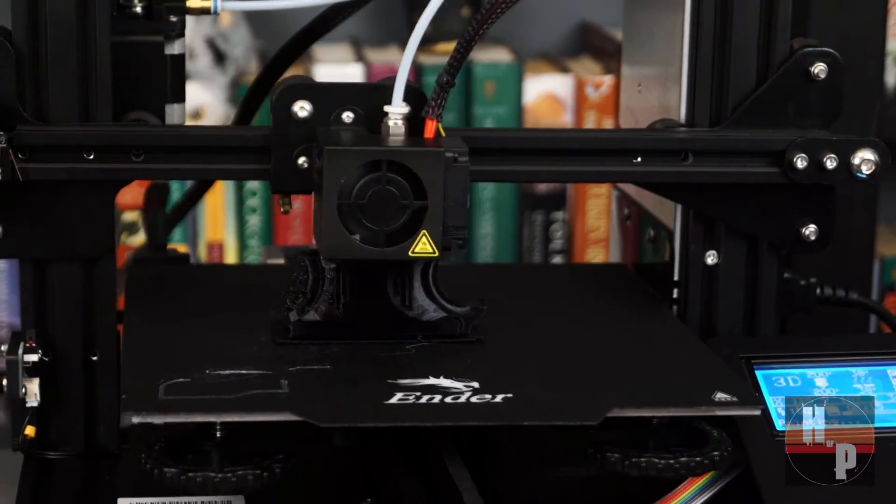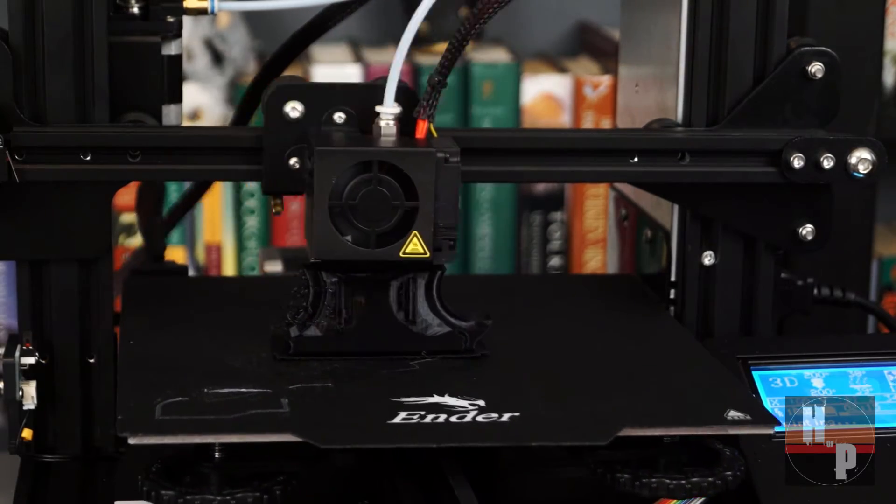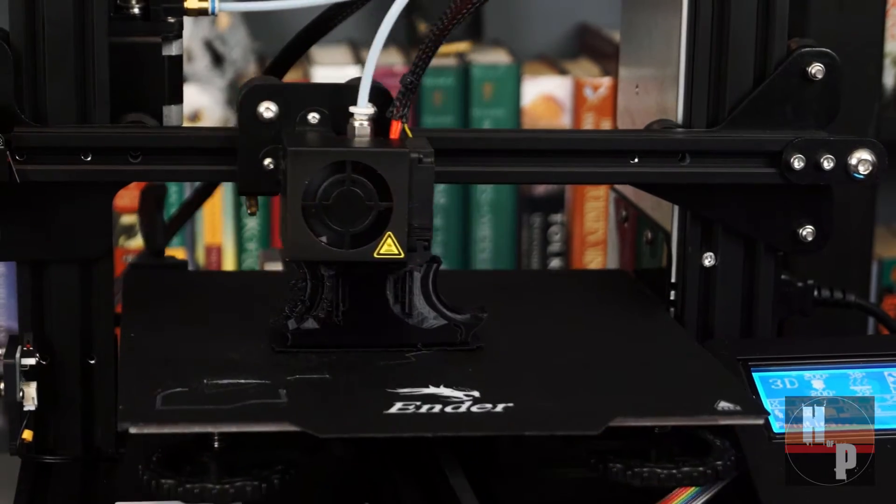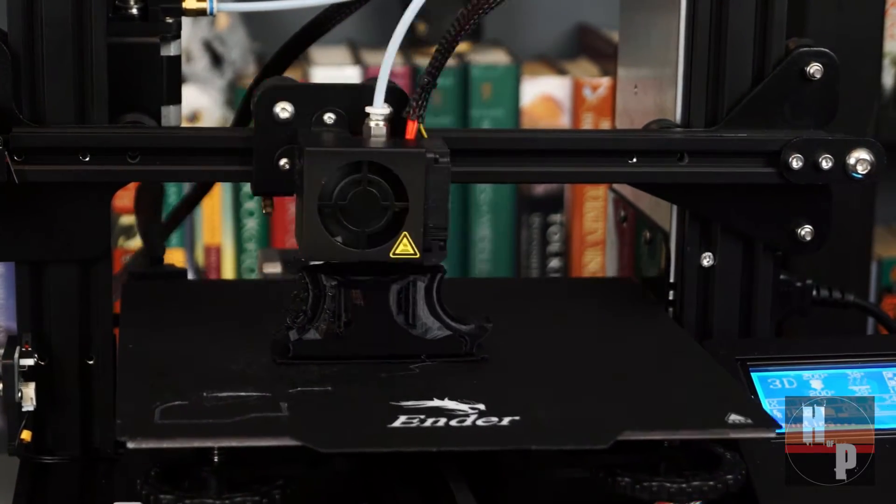I started by printing the pieces on an Ender 3 Pro. With the amount of pieces in this build, it did take a long time to print, but as you have seen in the details, it was definitely worth the time.